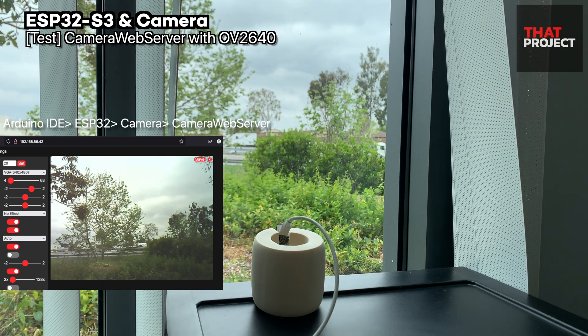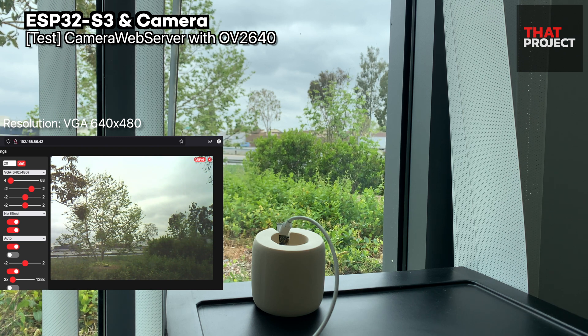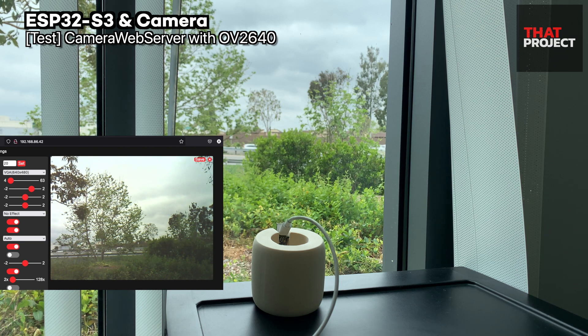Let's do an operation test using Camera Web Server, which is what we test when we use the ESP32-CAM for the first time. The resolution is set to VGA 640×480 and it keeps streaming images. Of course, you can set it to 1600×1200, which is the maximum resolution of the OV5640, but I think 640×480 is the best for a general streaming test. You can check the quality of images transferred over the network.